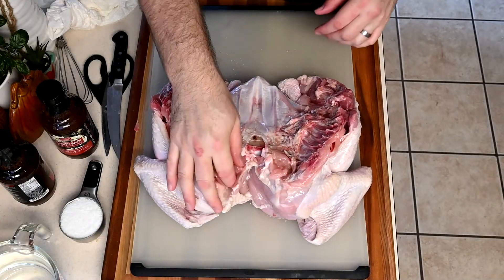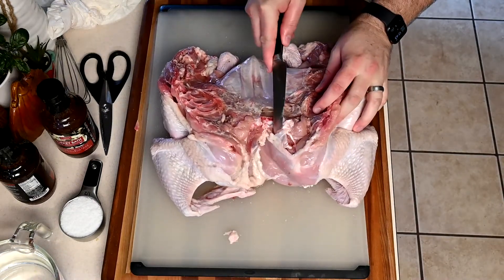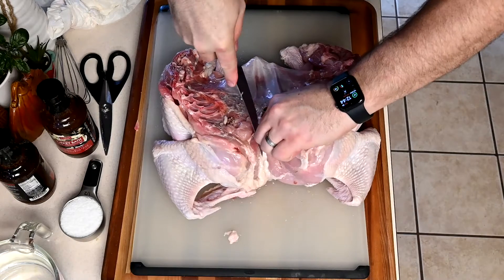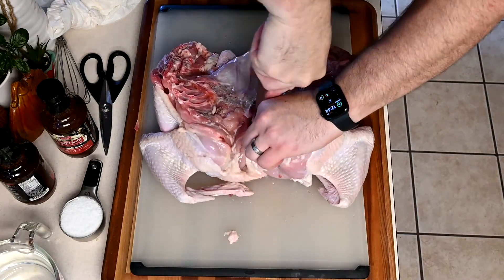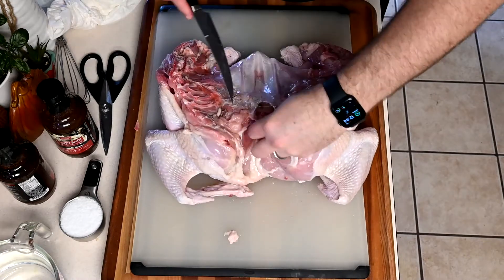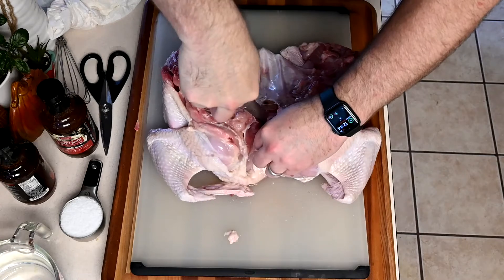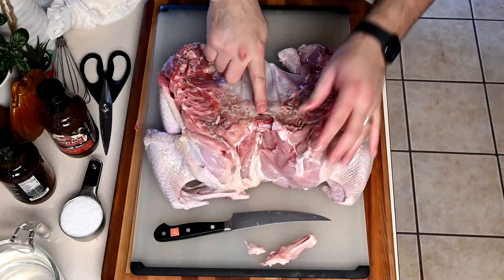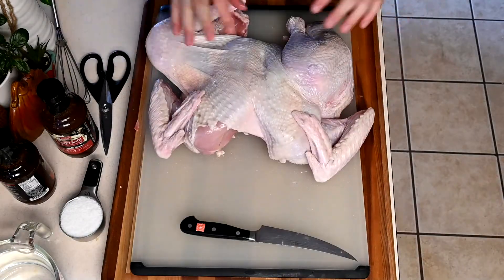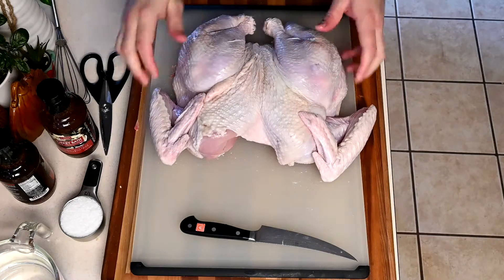One of the things I mentioned earlier is taking out the wishbone. You can feel the bone right in there — run your knife right under and up. You don't have to do this if you want to leave the wishbone in for good luck. The reason I'm removing it is so that once we cook this, I'll be able to slice right off the breast all the way through without obstruction. I split the bones so it lays flat — now we have our bird laying flat and it's ready.